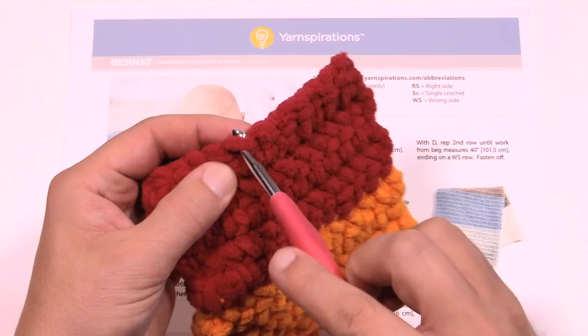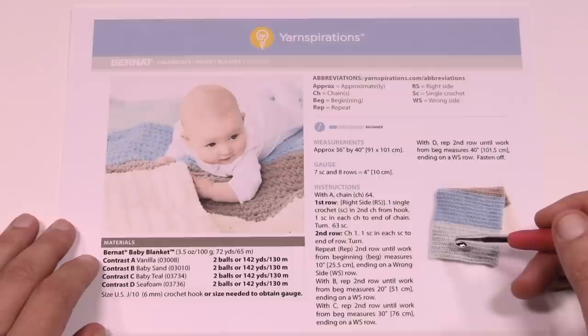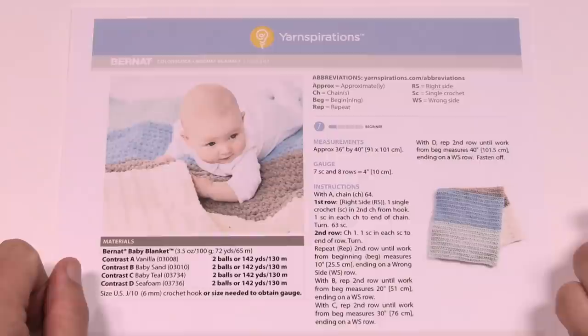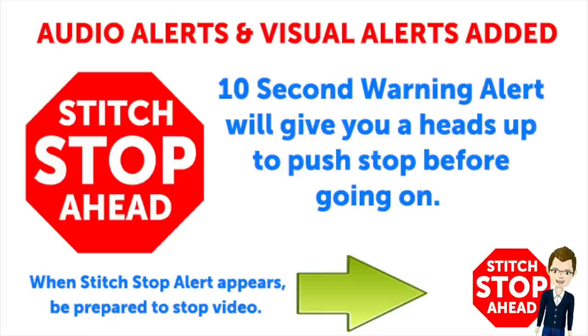In today's tutorial I'm going to go from the basics. If you already know certain steps you can fast forward to the parts you need, but I'm starting from the absolute beginner level — how to hold the yarn, how to hold the hook, and so on. This video has sound alerts added; when you hear the signal it means a segment is finishing up. Press stop, crochet the instructions, then press play to continue.